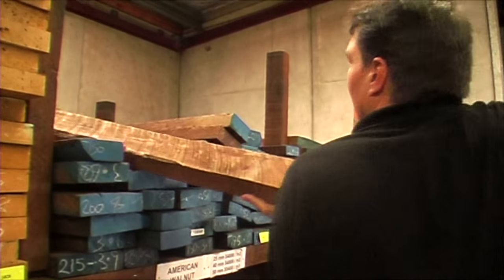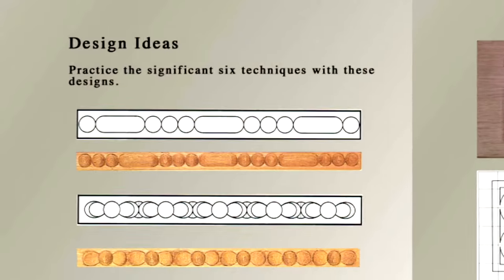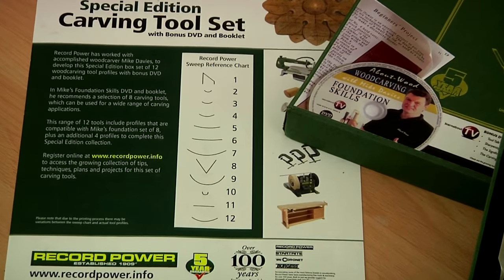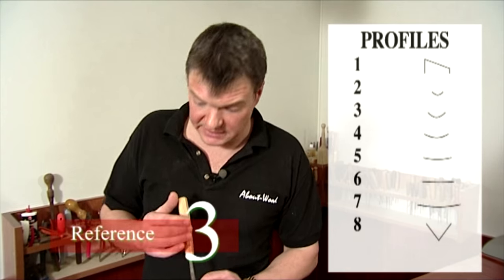We look at timber selection, the carving process, and I'll give you a selection of projects to put your skills to the test. Each tool profile has a number reference and as I demonstrate each cut I'll identify the tool profile by calling out the number.